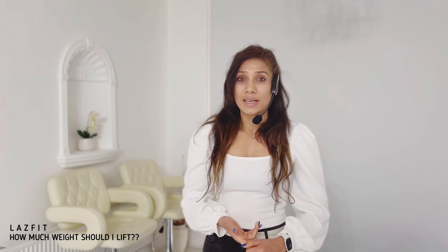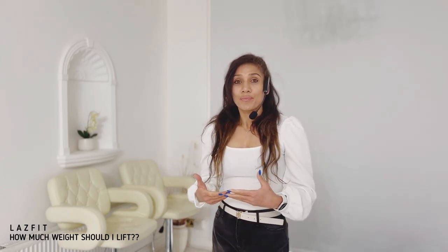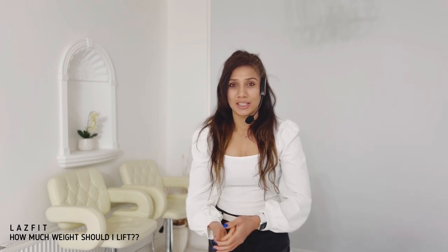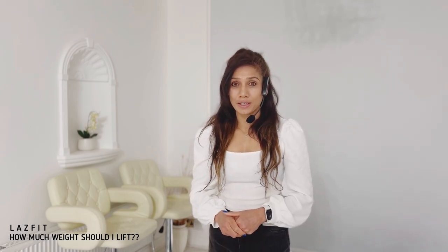The workout videos that I do are strength workouts with high reps and lightweight. That means you will be working out with a lot of repetitions. I personally suggest that you take light barbells, light plates, or light dumbbells, and each individual track has a different kind of weight selection.